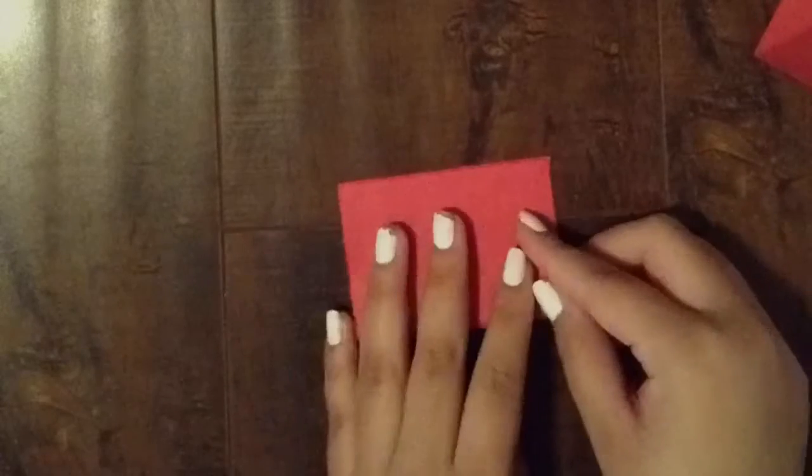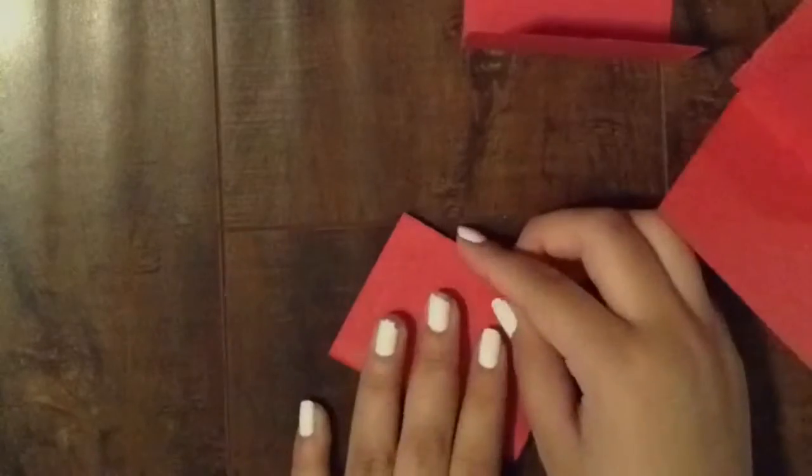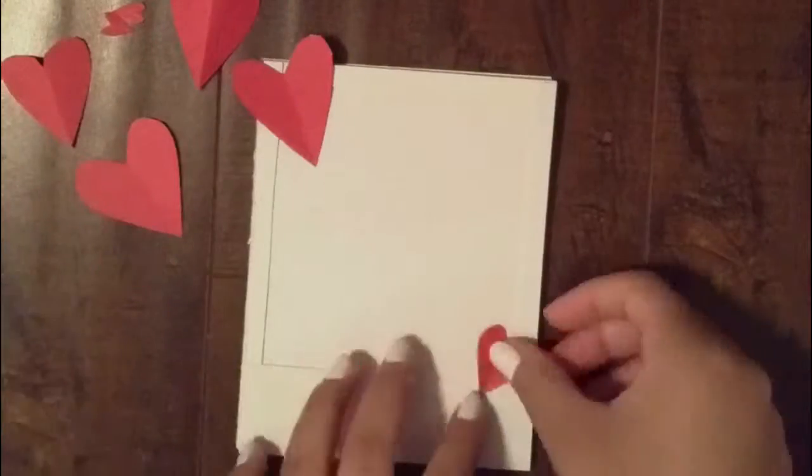Then we're gonna take our red construction paper, cut it into small pieces, and fold the small pieces in half. Then we're gonna cut out some hearts. Then we're gonna take our hearts and place them anywhere on the front of our cover.